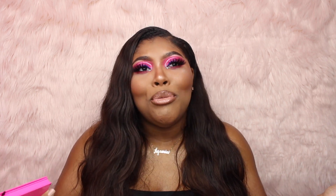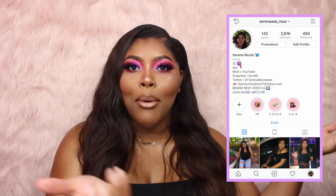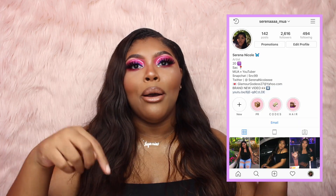You guys are probably like, who is this? Does she even know how to do makeup? She hasn't been on YouTube in a while. I know. But a bitch is back and better than ever or whatever. I'm just trying to push out content for y'all. I know I've been gone and MIA and whatnot, but I have been on my Instagram posting throughout the weeks. So if you guys do not follow me, follow me on Instagram — I will have it right here and also in the description below.